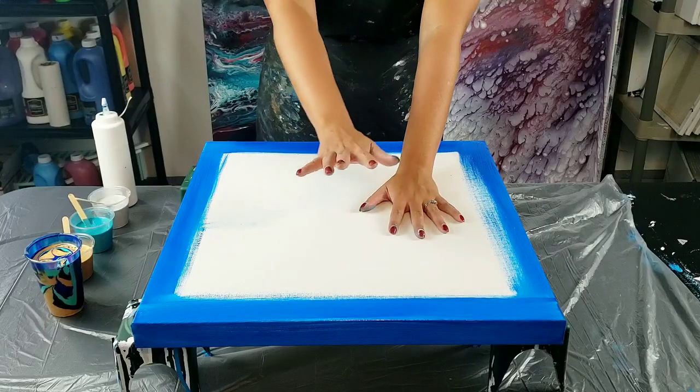Hey guys, it's Molly. Tonight's piece is going to be a 20 by 20 inch cloud pour. I'm going for those pearl cells again - I'm going to do a ring pour in the middle and hopefully have those multi-colored cells on the outside. I'm using some DecoArt colors, one of them is aquamarine, a really beautiful greenish-blue. I'm also using 24 karat gold and satin enamel, going for a kind of cloudy, puffy effect.